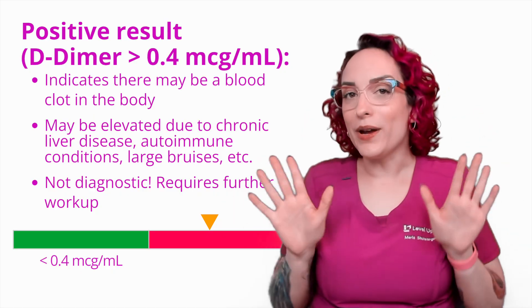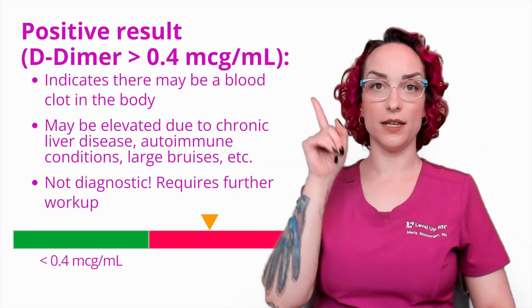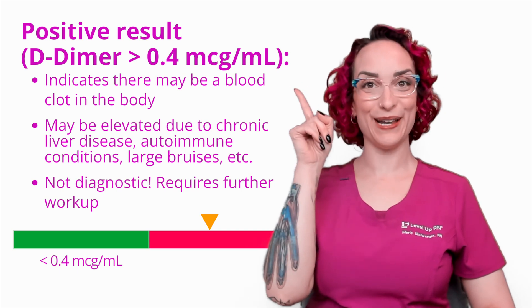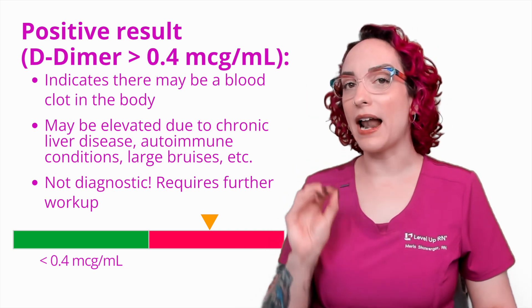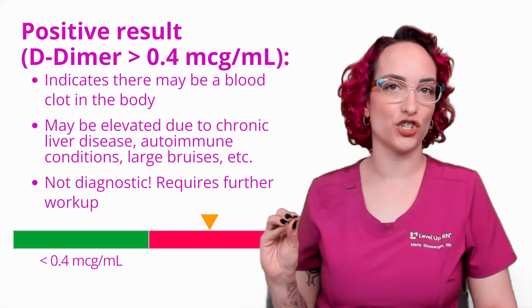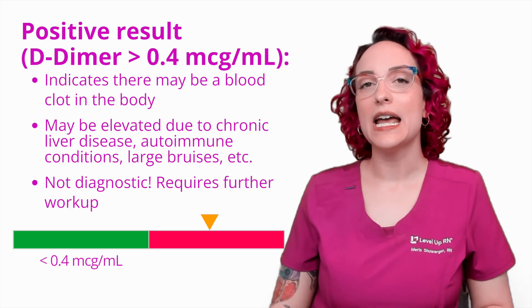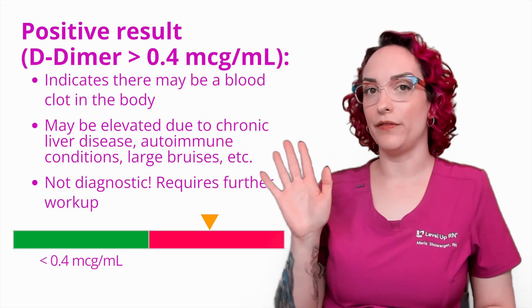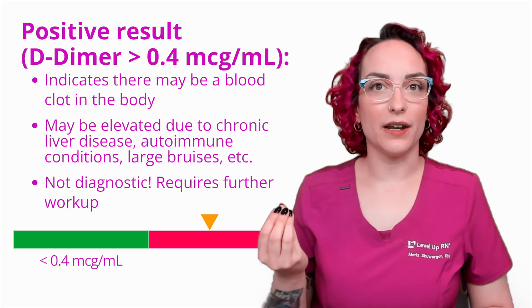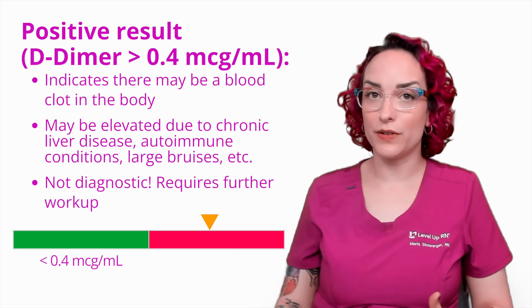The thing to know here is it is not diagnostic. It is not saying yes, this patient has a pulmonary embolism. It is not saying that I have a DVT. It's not telling you any information about the cause of that elevation or the possible location of that clot. It is just saying I'm elevated, and if I'm elevated, further workup is needed. And that can be in a couple of different ways.